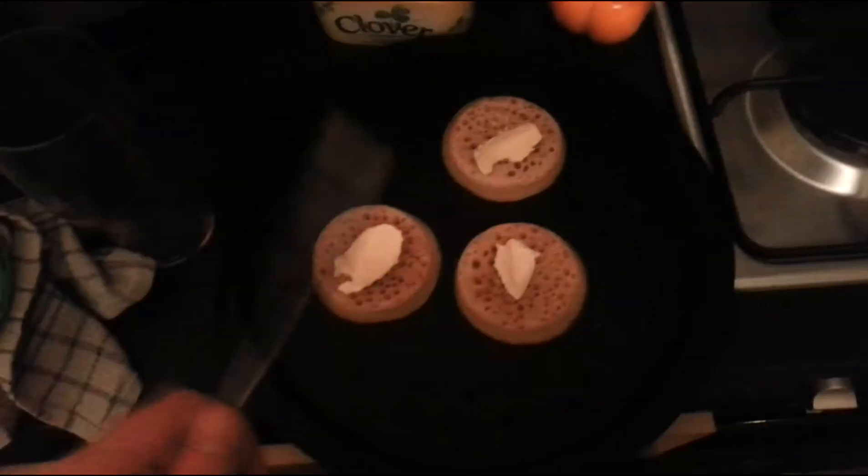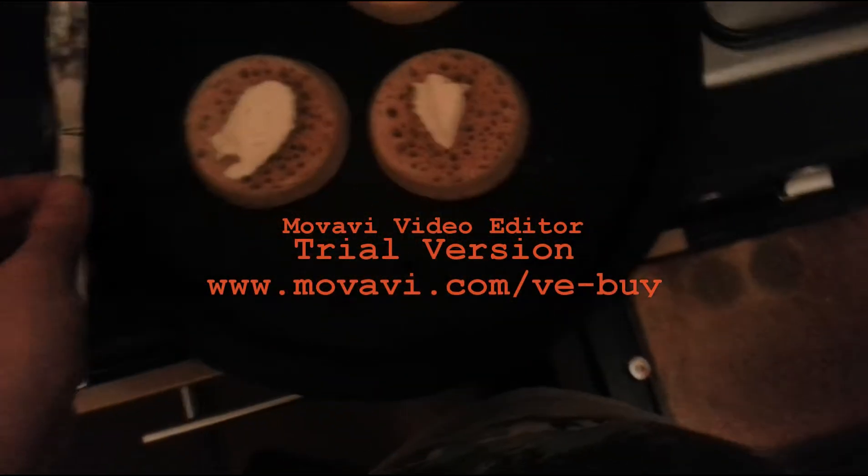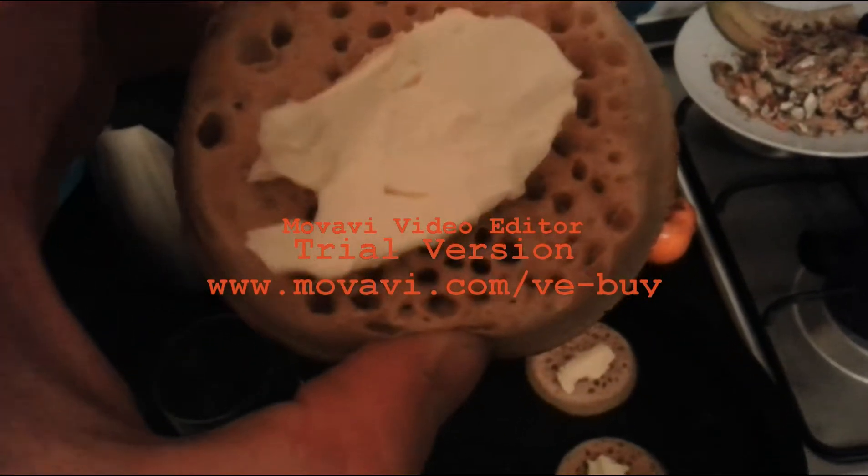Crumpets! I'm going to have some crumpets — typical British food, really.